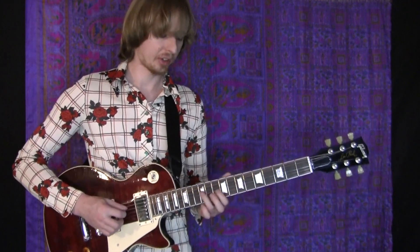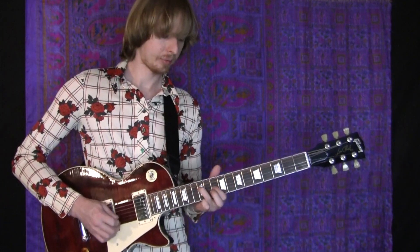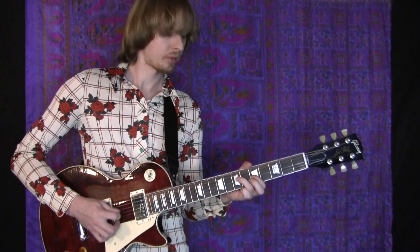Keep that G string ringing the whole time.